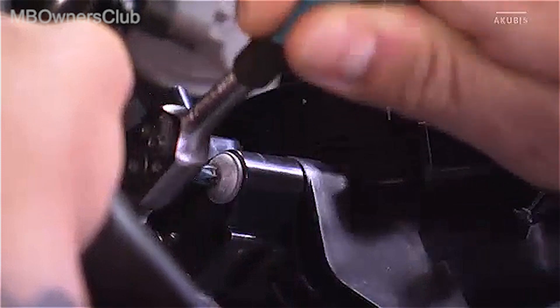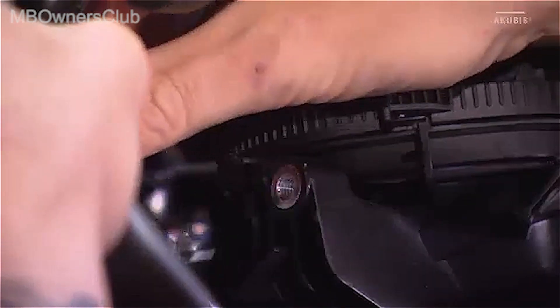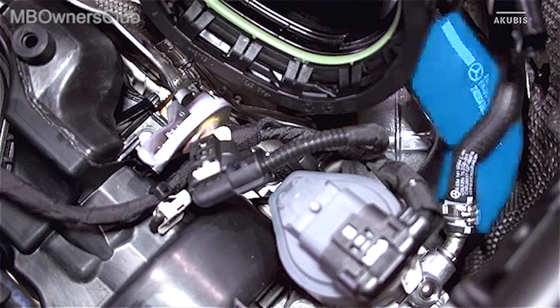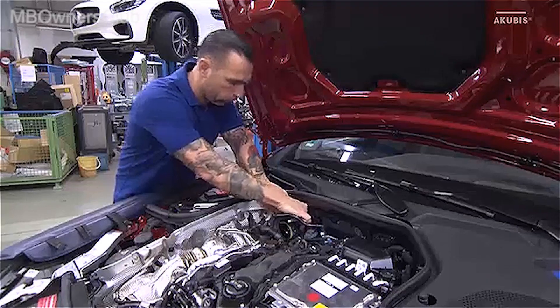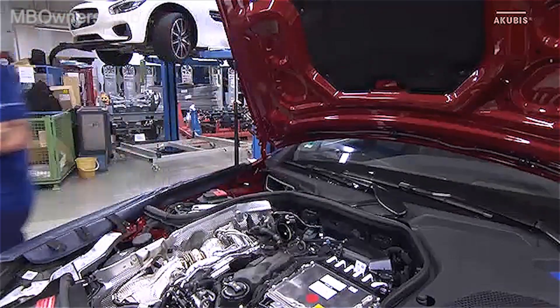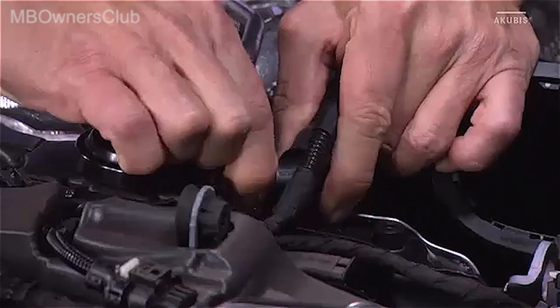Undo the screw to remove the differential pressure sensor on the air intake line. Then remove the hose between the air intake line and the exhaust gas recirculation valve. The hose and clamp are renewed upon installation. The bleeder hose of the oil separator is next.